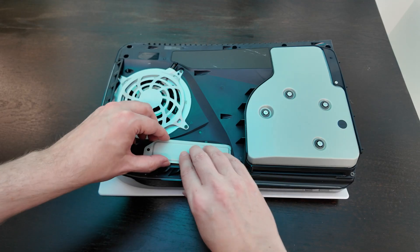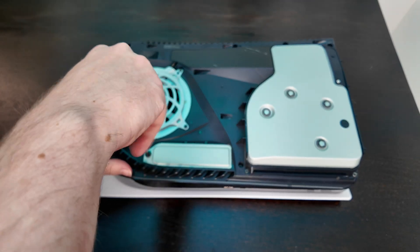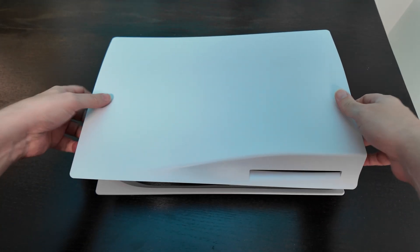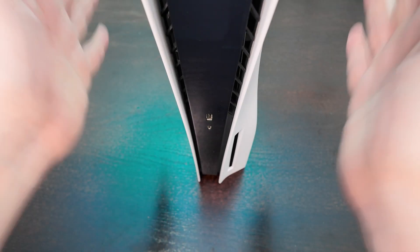Now we can just install the bay cover back on, and of course the outer cover as well. Let's snap this back on — there we go. Just check that is on properly — yes, I believe it is. Perfect.